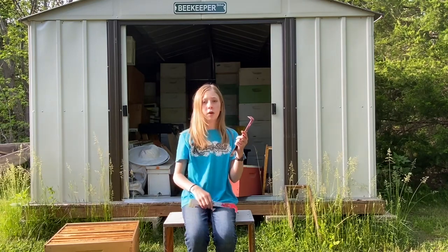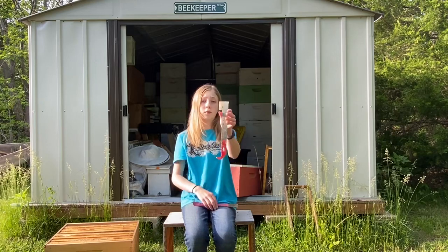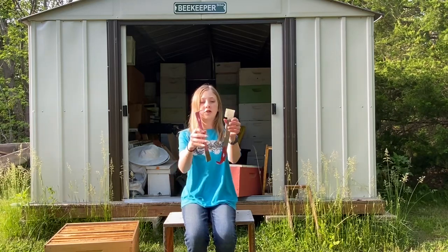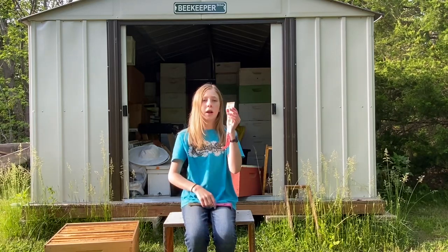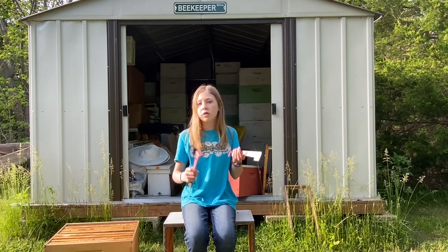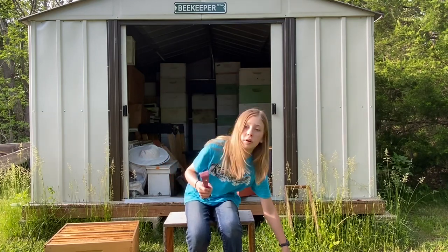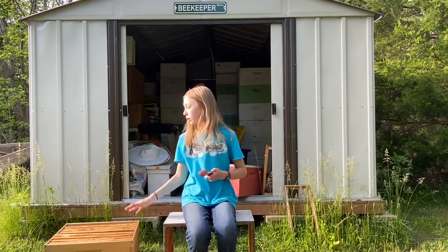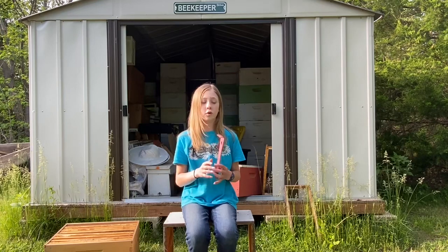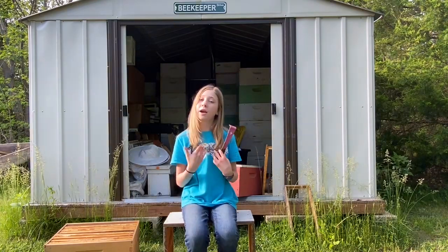We have two hive tools here — this is another one. They look quite different actually, but I'm not going to show how to use this second one because they're both used for the same thing. This first one is the common one. I have a box over here that I'm going to show you how I use a hive tool.